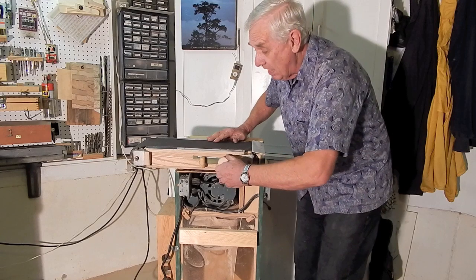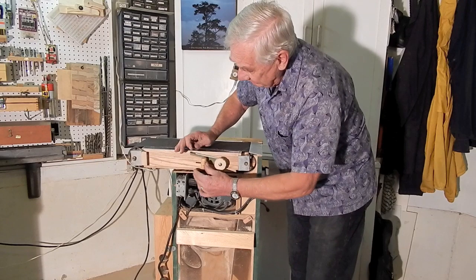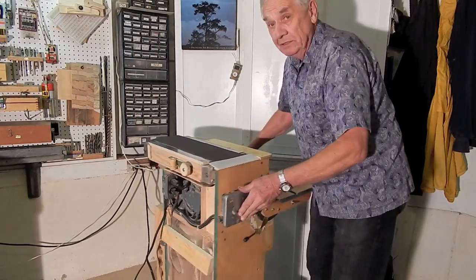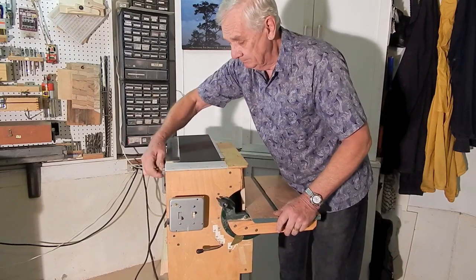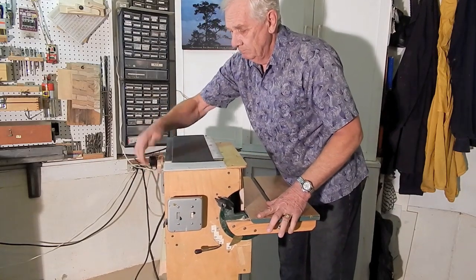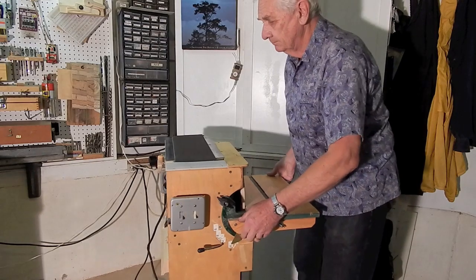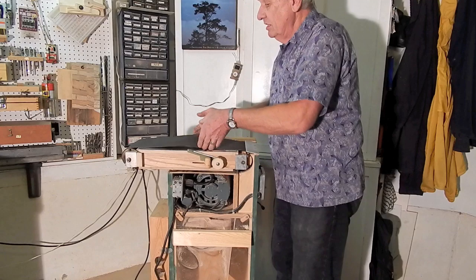Here we have a tracking control knob and a tensioning knob. There are notches on this little locking lever so I can tension it to different positions, and a tracking control knob.